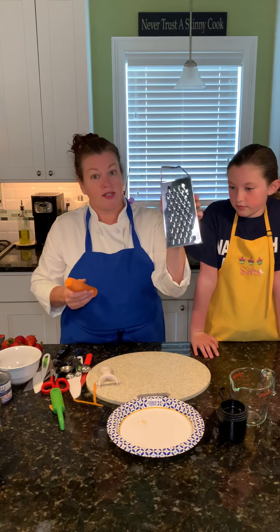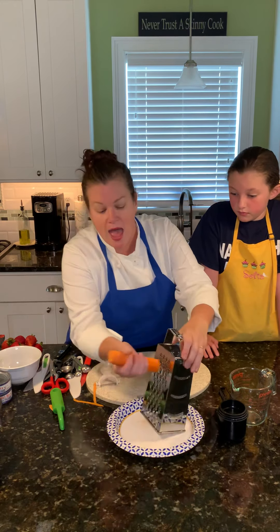Graters — this is a box grater. This is awesome to add grated carrot to a salad. You can cut yourself on it — it is very sharp.